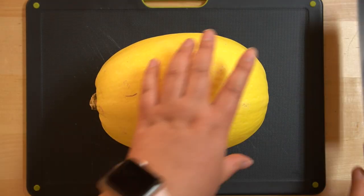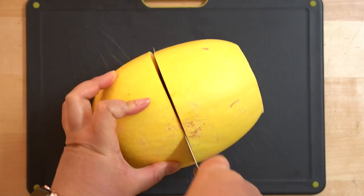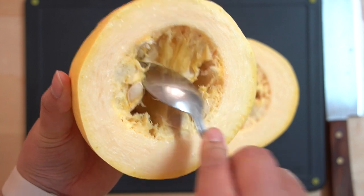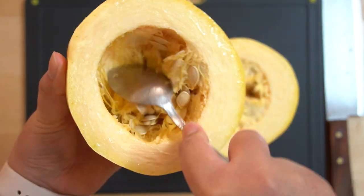First, we'll start by prepping the spaghetti squash. For this recipe, you might want to buy a small or medium one so it'll fit in your Instant Pot. We'll cut the spaghetti squash in half crosswise and clean the inside of the squash. I find it easier to use a spoon to get the seeds out.